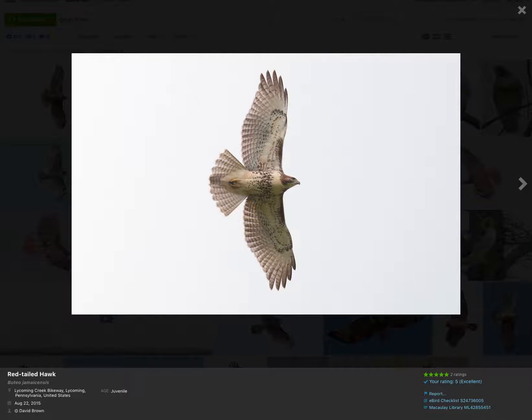Hey everyone, this is David Brown, and today I want to talk about identifying juvenile red-tailed hawks.